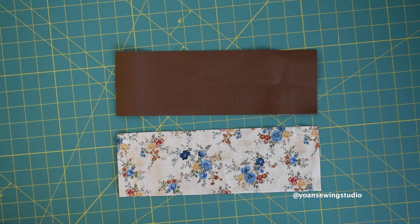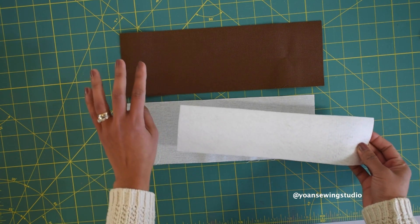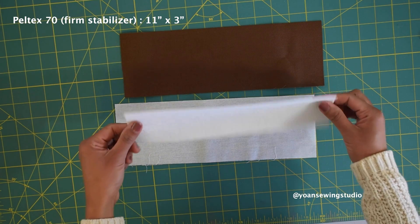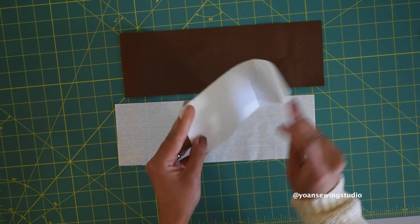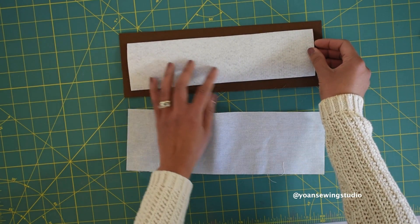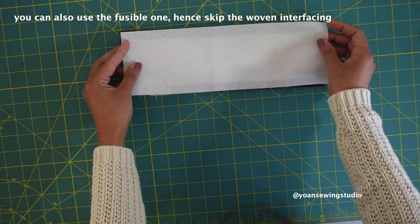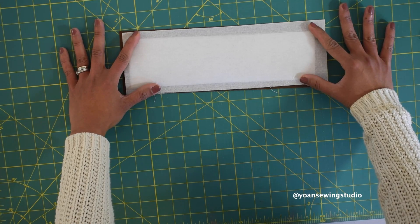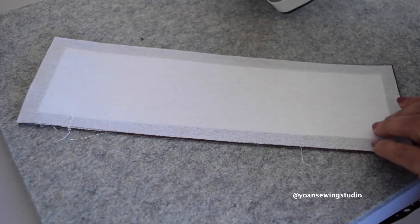For this bag, I want the bottom gusset to be firm and sturdy, so I'm using Peltex sew-in stabilizer — a heavyweight interfacing that adds great structure. You can also use a foam stabilizer, or you can skip this and just use fleece. Place the Peltex on the wrong side of your bottom gusset piece and center it. Then I'm going to use fusible woven interfacing cut exactly the same size as the gusset and lay it on top of the Peltex and fuse them together — this way the fusible woven interfacing seals the Peltex.